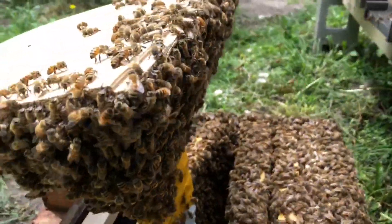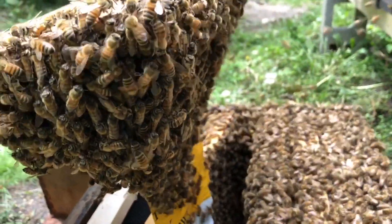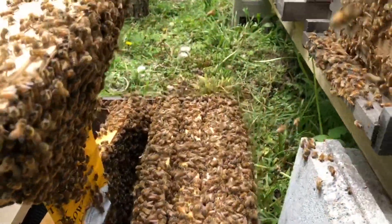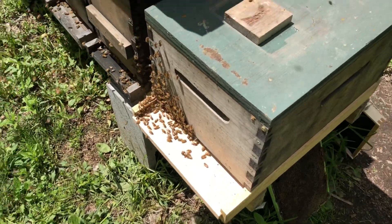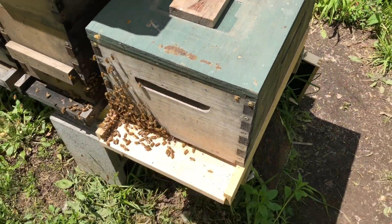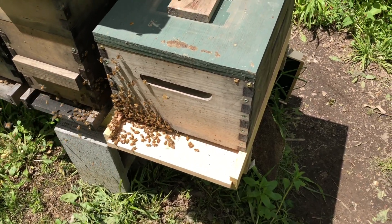They're forming a nice little ball on this frame. Looking to see if I can spot the queen, but it did happen exactly as they said it would — the bees would go under the board and hang. I hived that swarm; they're inside this colony now.